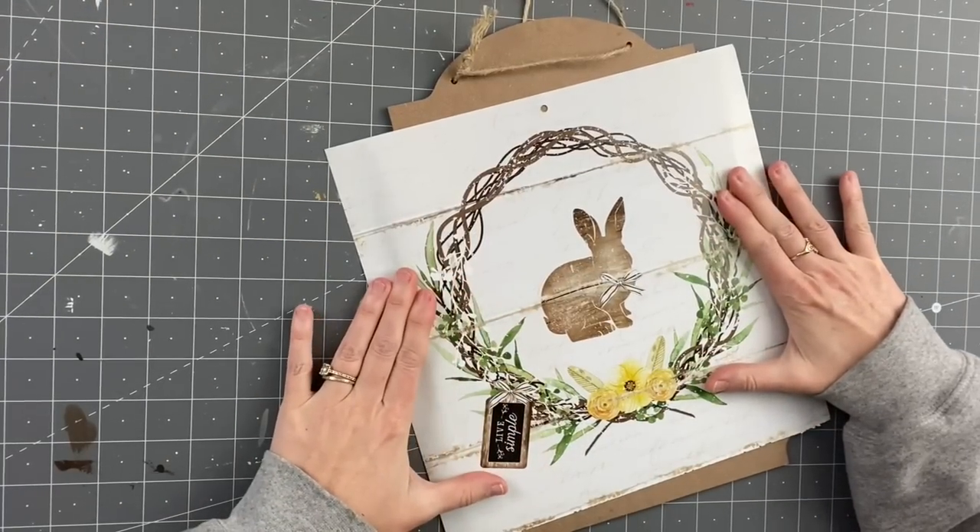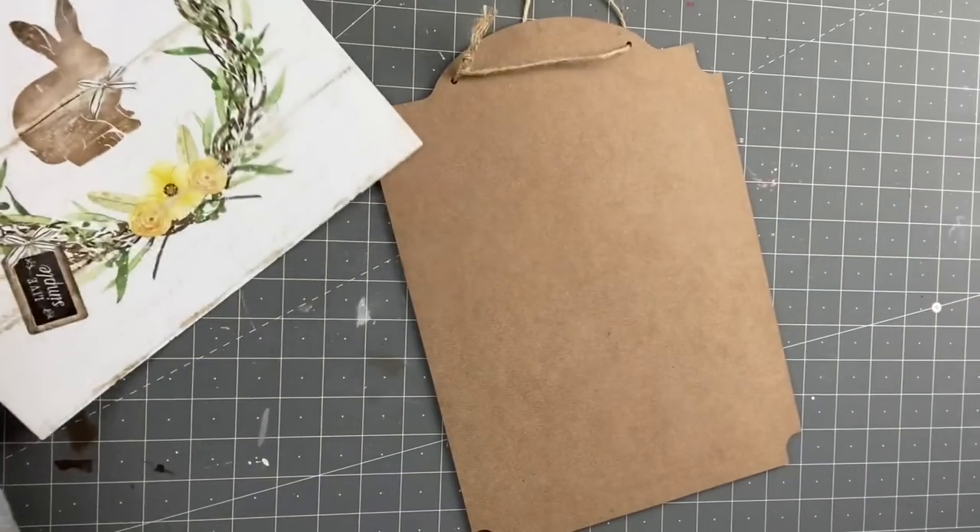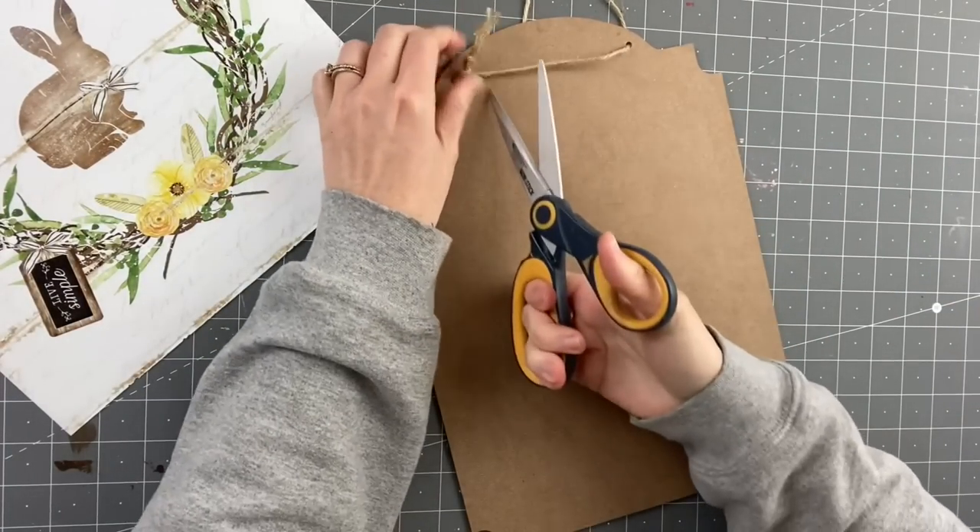Hello and welcome back to Unicorn Dust Designs. My name is Sammy and today I am collabing with Adrienne over at the Full Time DIY Mommy. We are going to be bringing you some more spring DIYs — and with that said, let's just jump right into them. I don't think you guys are ready for this cuteness right here. Okay, let's get started.